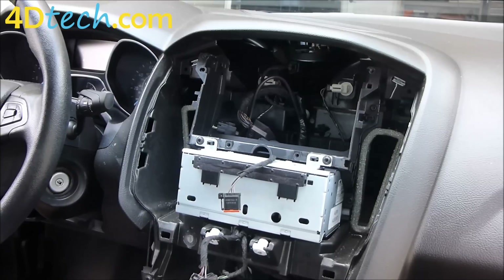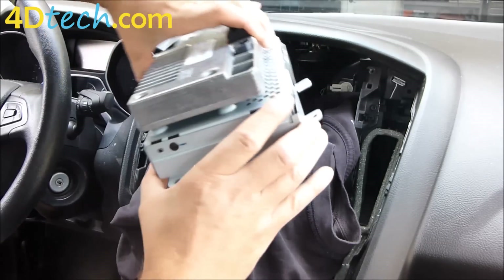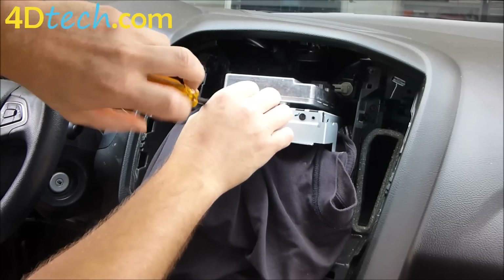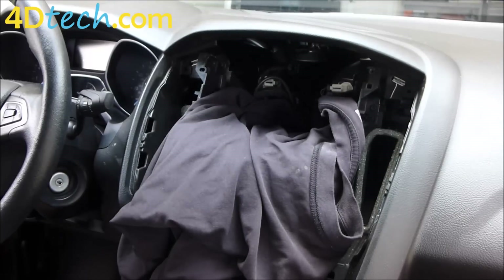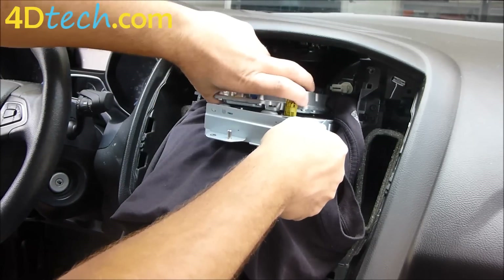The best place to do this is on a flat surface, putting the screens on the foam that came out of the box we shipped the system to you in to protect the screens. For the sake of this video, I'm going to set a cloth in this opening so you can see what I'm doing. First I need to get this bracket off of the screen. With the bracket off, we'll grab our Sync 3 screen, make sure it is facing the same way, and that the brackets go on the correct sides of the screen.